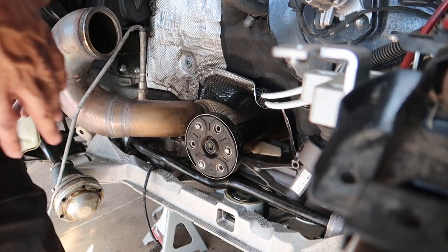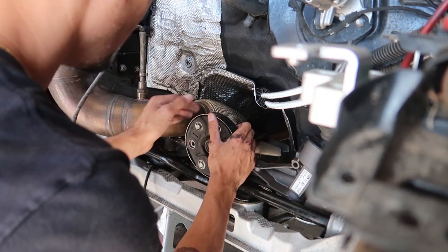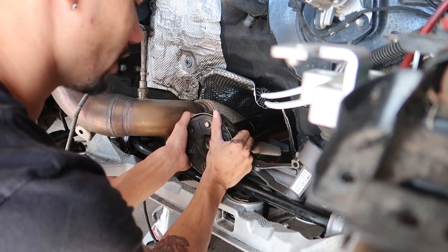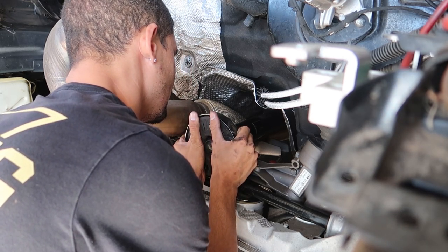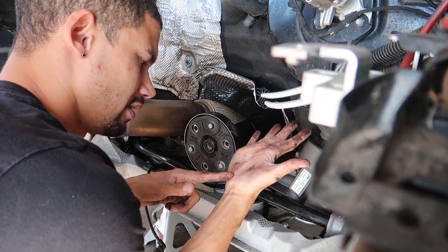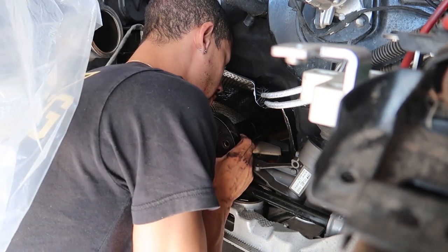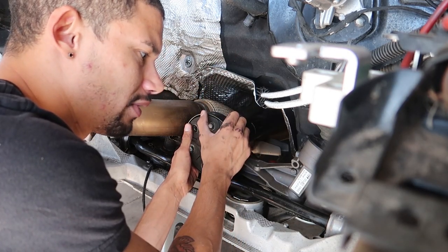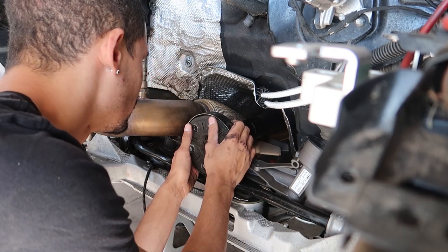All right guys, my engine is right here beside the camera and I got one broke loose already. I just need to spin it — that's good. Already broke it loose — that wasn't too terrible, kind of hurts the hands. We'll do the same thing on the other side. Once the new one's on, torquing that together is going to be terrible — not fun.